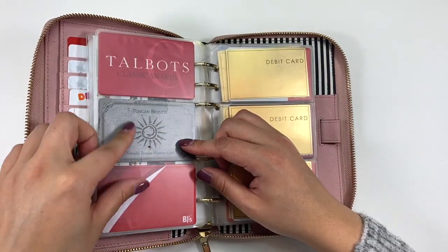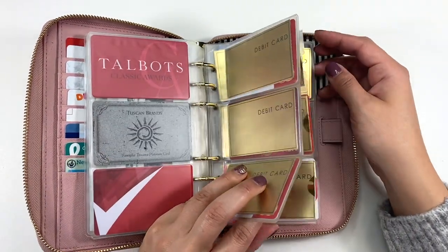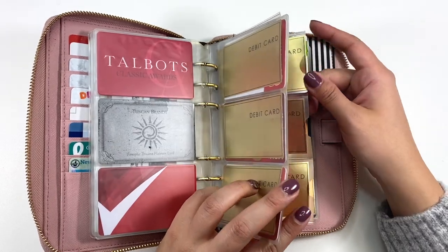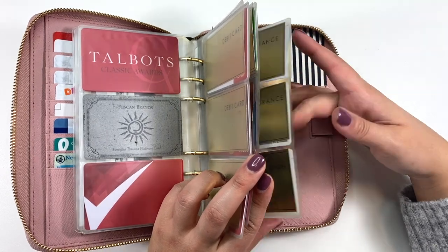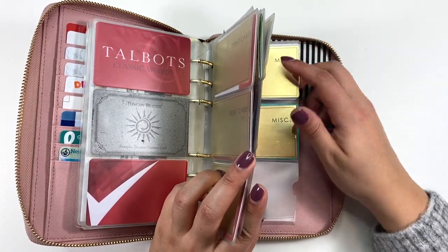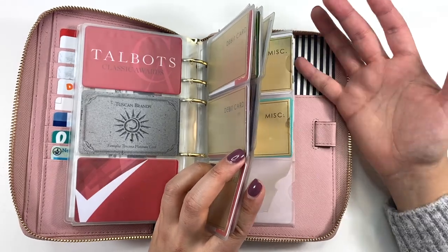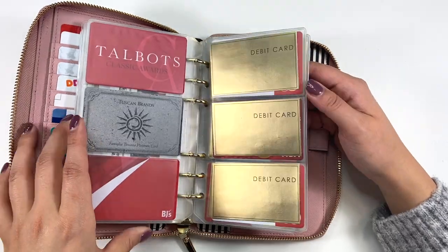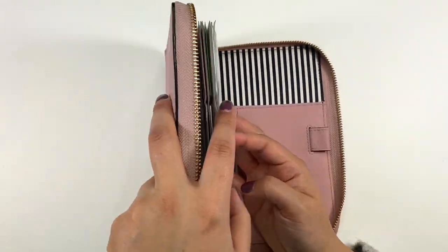The next set of cards are debit cards or memberships. If I flip it over, I can see which one it is and just take it out easily. Then there are debit cards, and I'll just protect the backs of those as well. The next one is credit cards, and at the end I have my car insurance, health insurance, dental and vision information, and then miscellaneous — like my library card or my CharlieCard for the T in Boston, which I use occasionally.